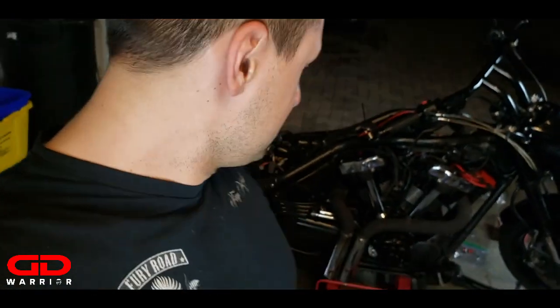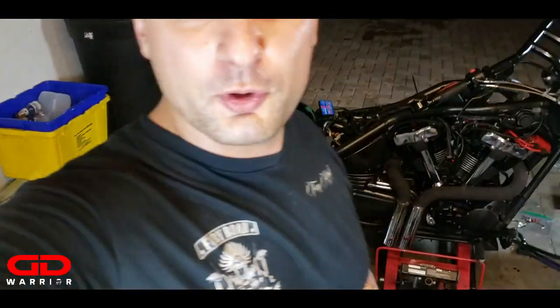Thanks guys for watching, everybody who was on the journey with me. I hope you guys liked this video - if yes, hit the like and subscribe button, comment below how you liked it. I guess I'm gonna go for a ride. It's your boy GD Warrior, and don't forget - don't fucking die.